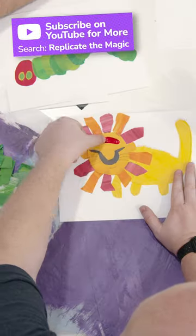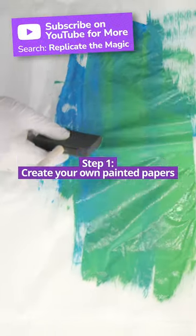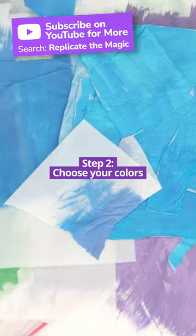Six steps to make art in the style of Eric Carle. Create your own painted papers by painting a series of papers in various colors and patterns. Choose a color scheme that you like and that will work well with the theme of your art.